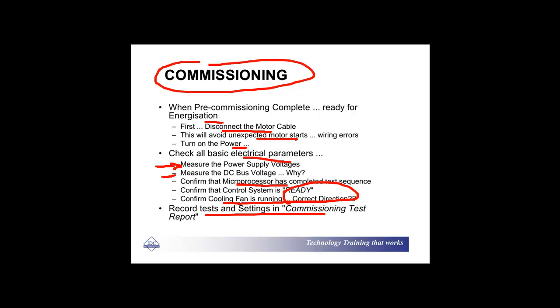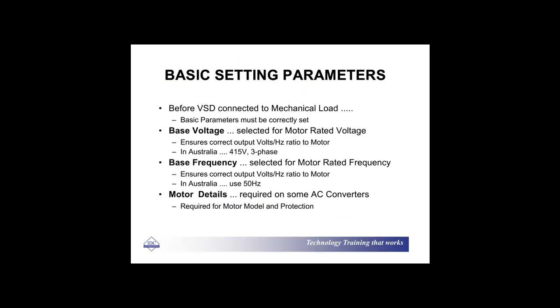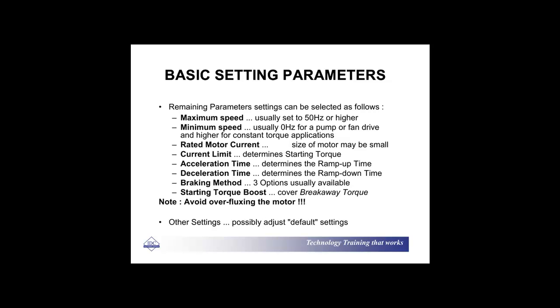Basic settings obviously include base voltage, base frequency, and motor details. There are other parameters as well. One very important thing: don't over-flux the motor — that can cause major pain. Typical settings include selecting maximum speed, minimum speed, motor current, current limit, acceleration time, deceleration time, braking method, and starting torque boost.